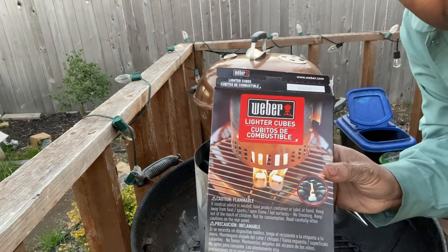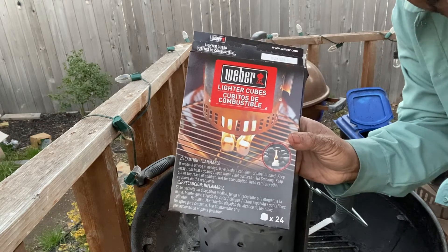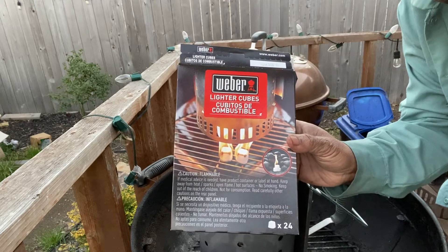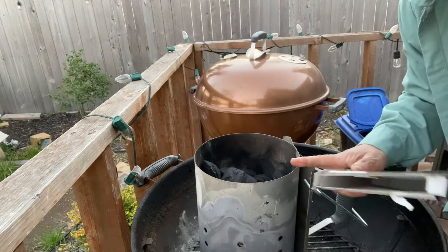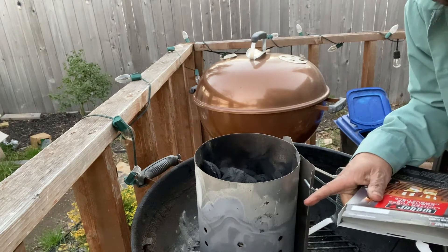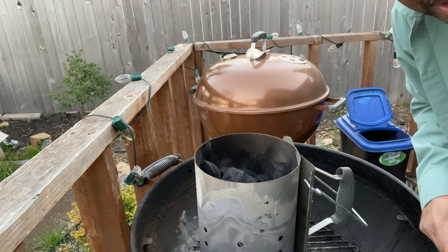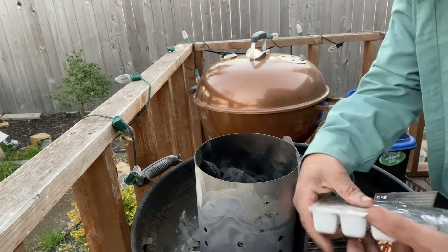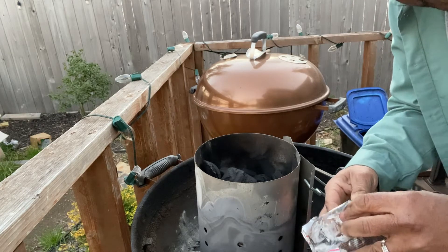This right here, ladies and gentlemen, is one of the best things on the market for getting your coals lit. It's Weber lighter cubes. You can find both of these things at Lowe's, Home Depot, and stuff like that. Don't substitute on this, though. You're going to see a couple of other brands — get the Weber brand. They have a very informative label on there that tells you why theirs is better than the rest, and you can believe everything on that label. This chimney and these little white cubes are all I use to light my grill.